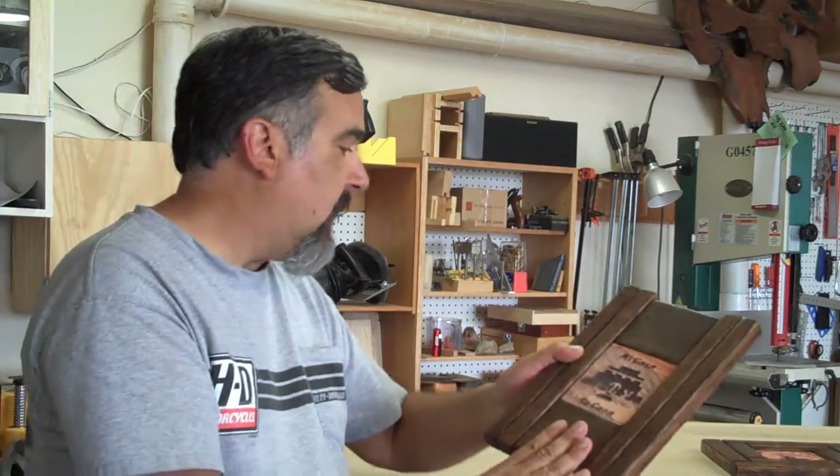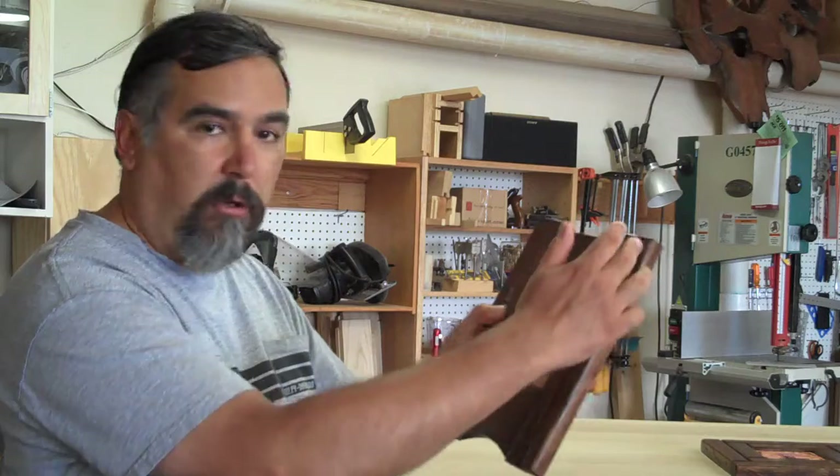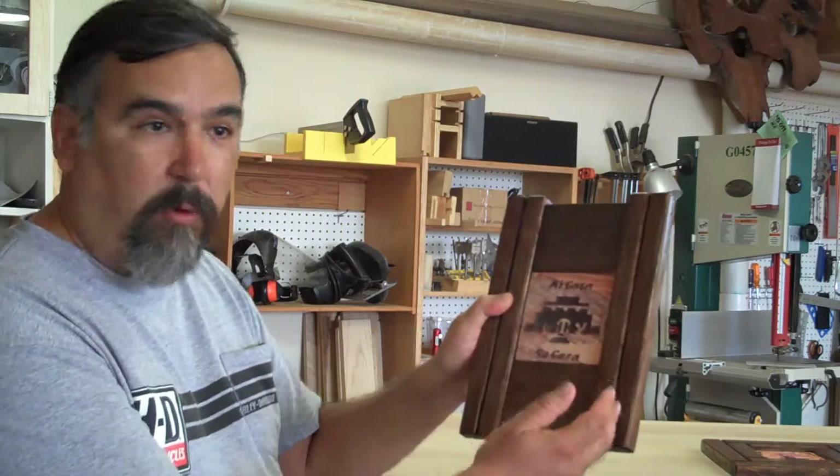This particular piece is 10¾ inches tall by 8¾ inches wide.